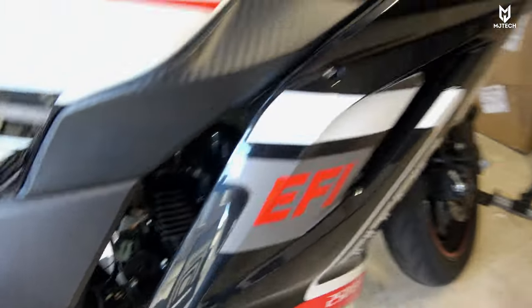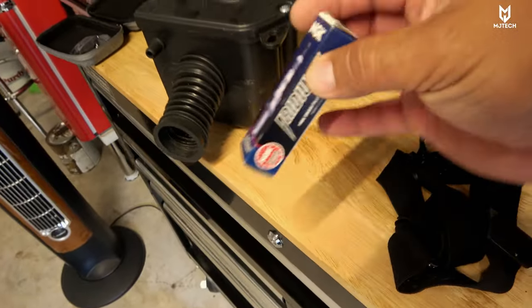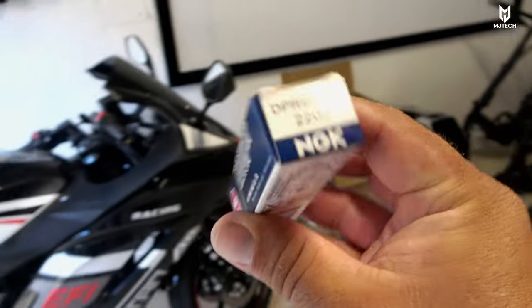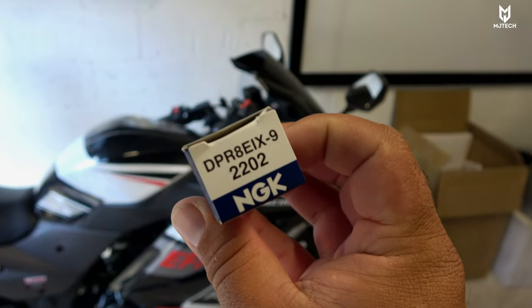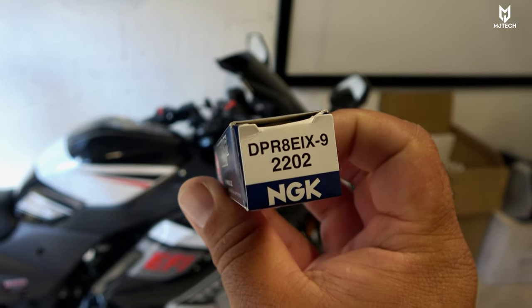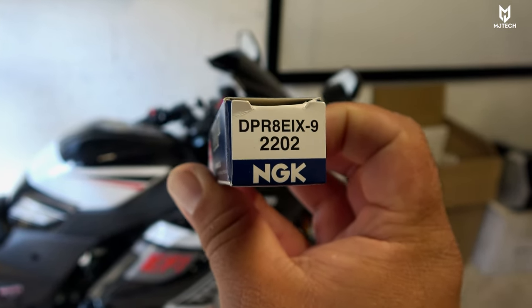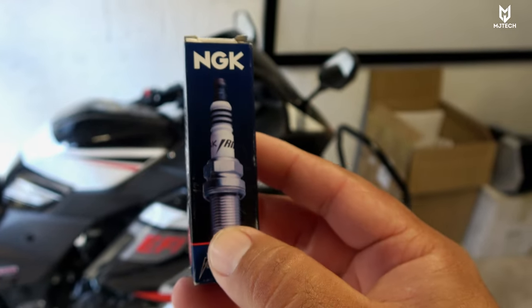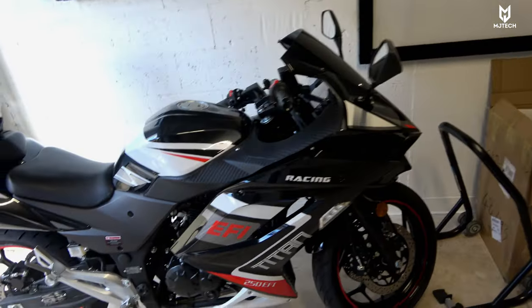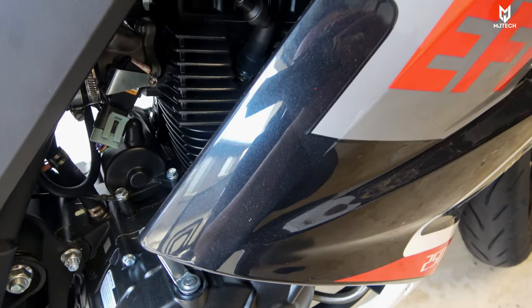The second thing I did — and I have it right here so you guys can see it — is that I replaced the spark plug with the NGK Iridium. This is the number 2202, or you can go with the longer name on it. I left the link down below and I gapped it at 0.030. It is very important that you guys gap it correctly otherwise it won't work.